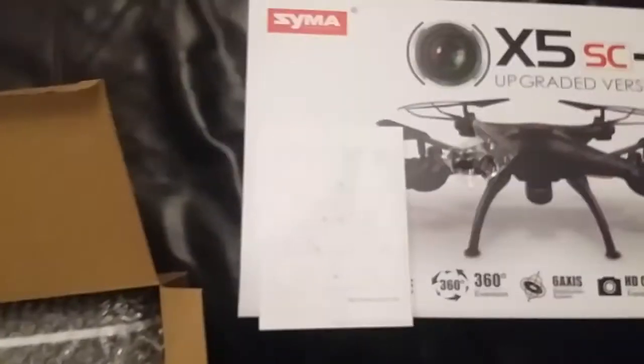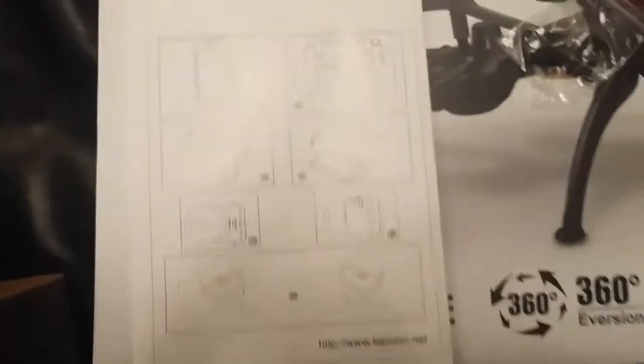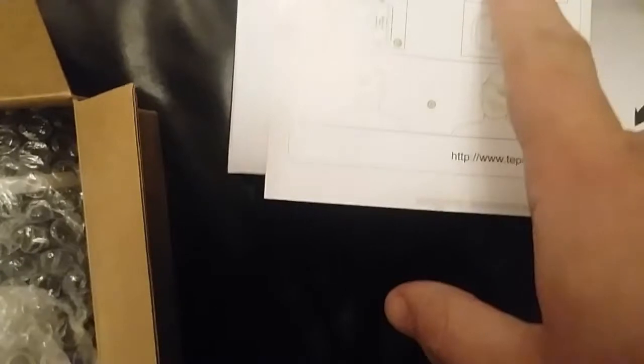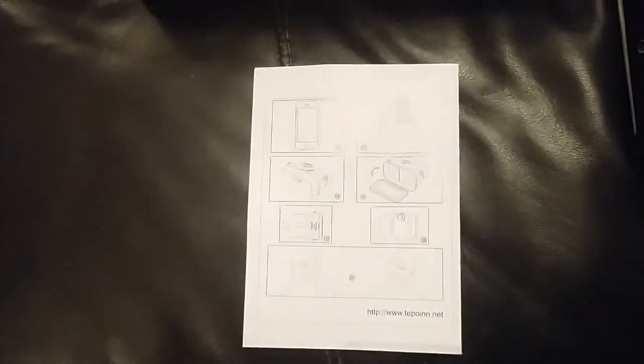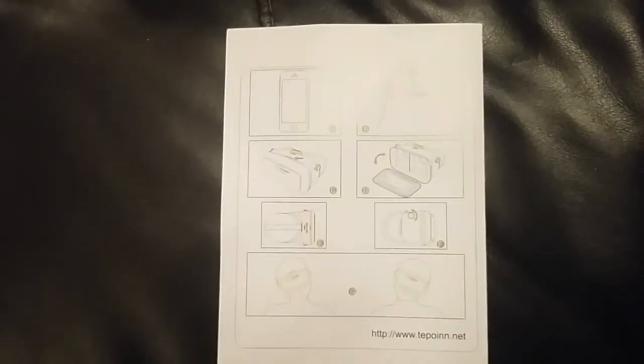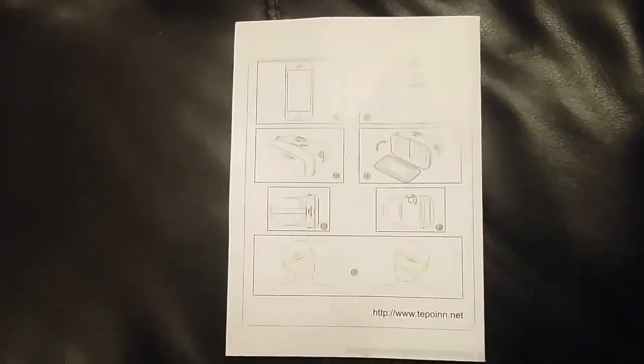So as you can see, you slip your phone into the VR set and then you watch it through the goggles. You watch your phone through the VR goggles, which is pretty cool. I think I'm going to give this a go tonight when I go to bed.